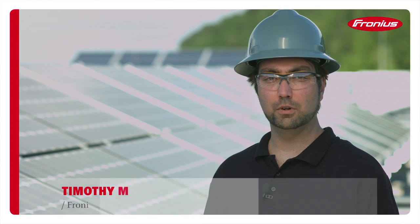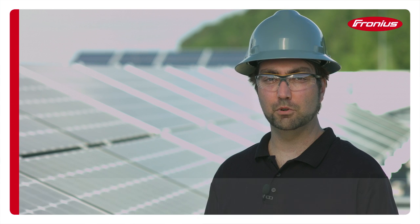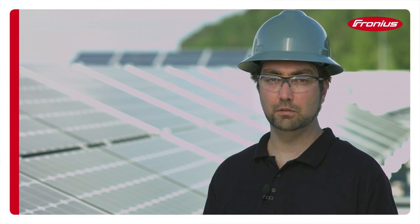Hi, my name is Tim McKernan. I work at Fronius International in R&D and I was a member of the Fronius Symo project. Today I'd like to explain the proper installation techniques of the Fronius Symo Inverter.